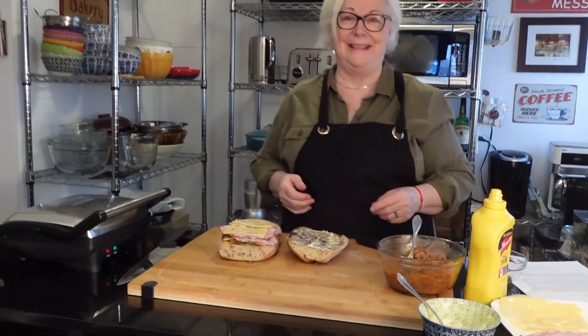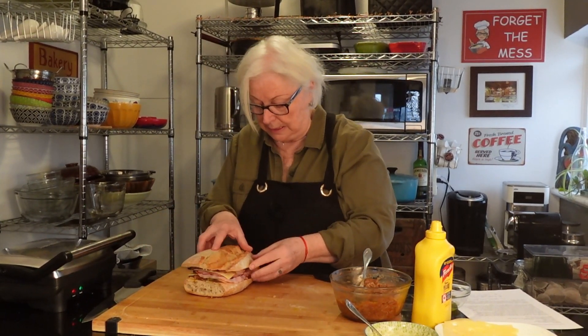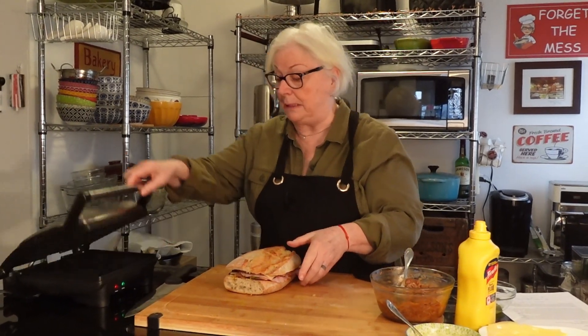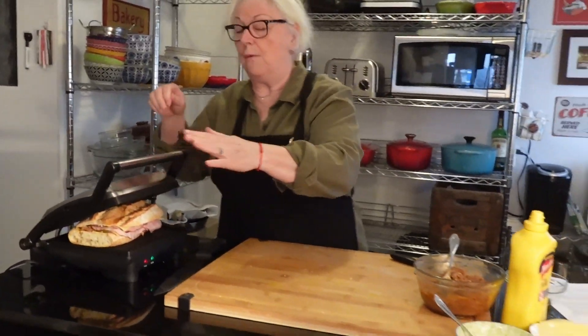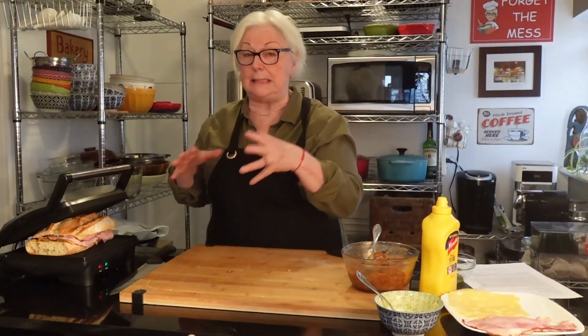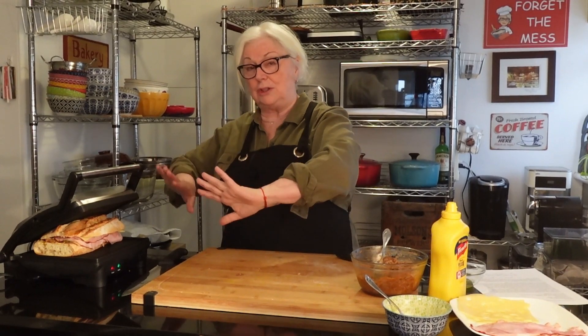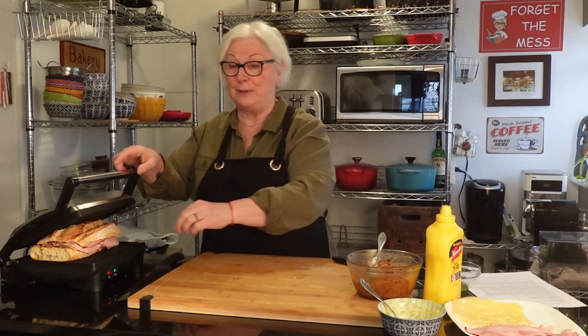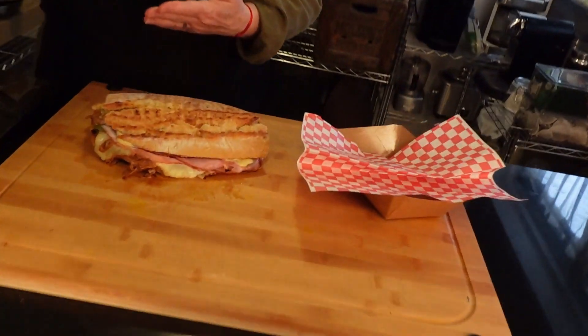All right, the sandwich is assembled and I'm going to put this in my panini maker and grill it for about 10 minutes — depends on how powerful your grill is — until it's nice and toasty and the cheese is melted. I'll come back with a reveal when it's all done. Welcome back! Here it is — the Cubano. It was on the grill for a good 10 minutes. It's nice and hard and crispy on the outside.